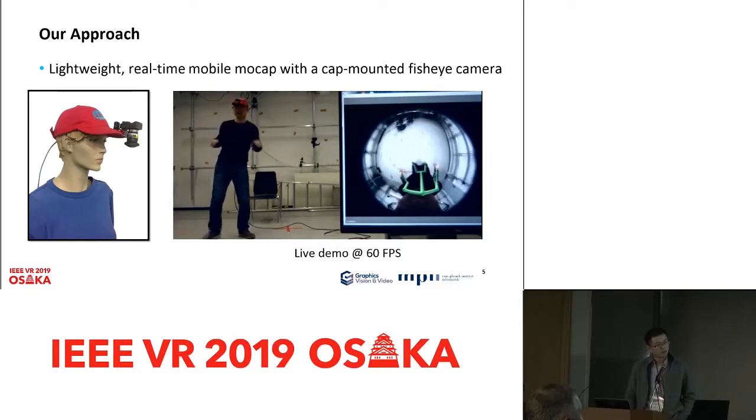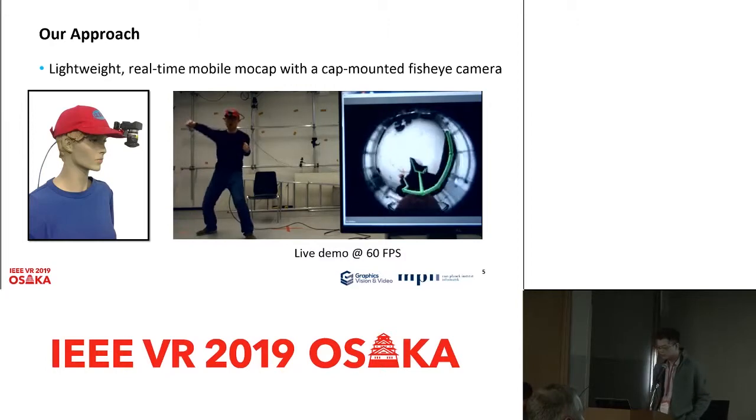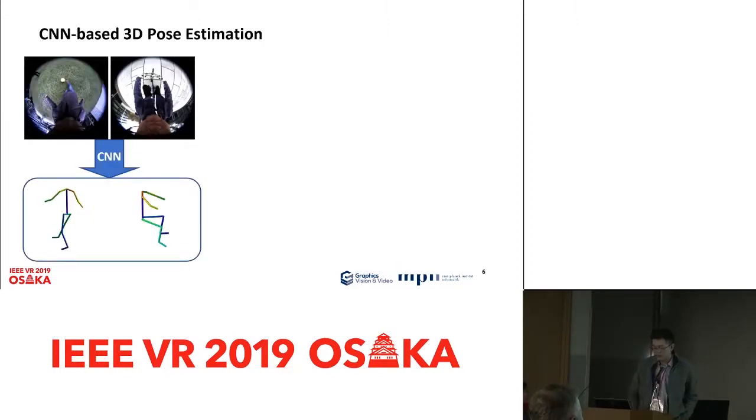Our live demo shows that the system runs at 60 fps on a laptop. Having established the hardware design, our goal is to estimate the 3D pose from images captured by the fisheye camera. Apart from the common challenges of monocular motion capture, there are several challenges specific to our particular setup.